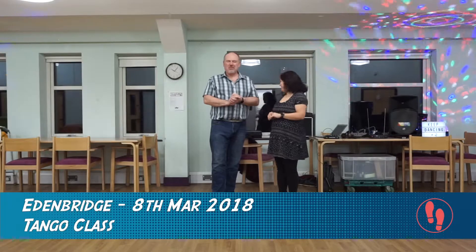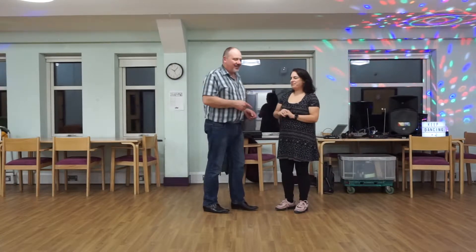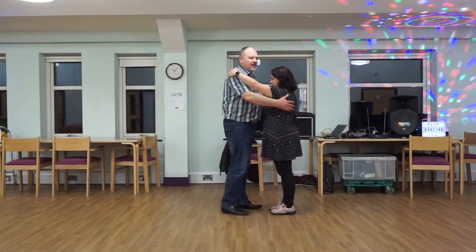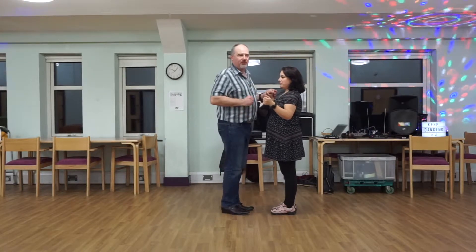It's almost that moment when we're recording the video and you just have a blank and you think, what do we do in the class? Tonight it was gyros — going around in circles — in tango. So we started out, we did a whole thing about frame connection, but the focus of the class was on gyros.